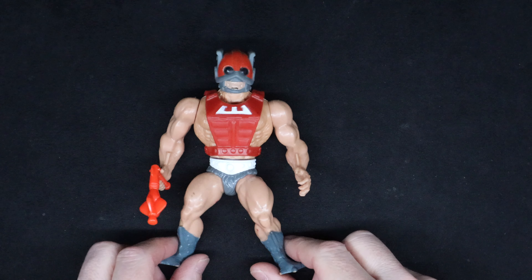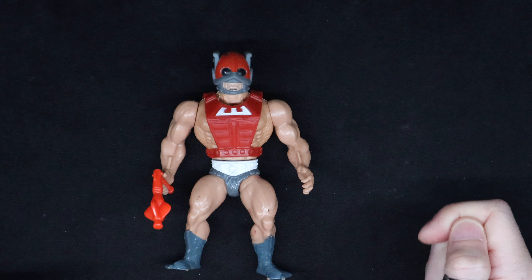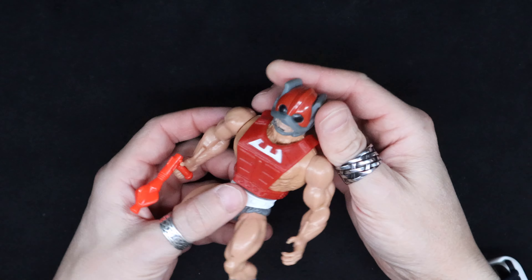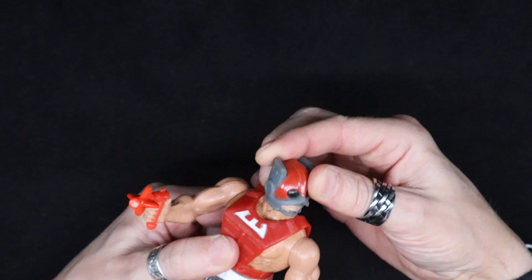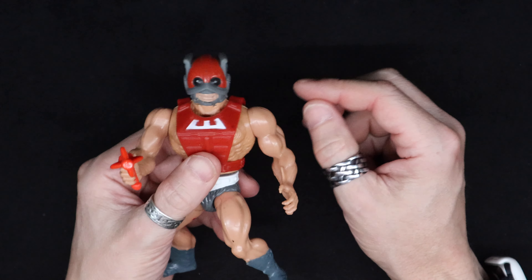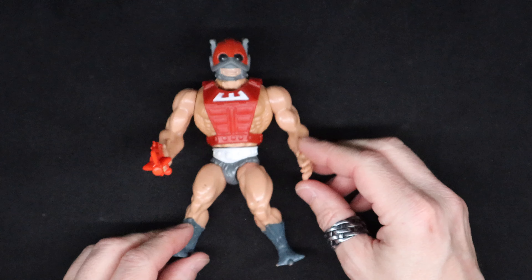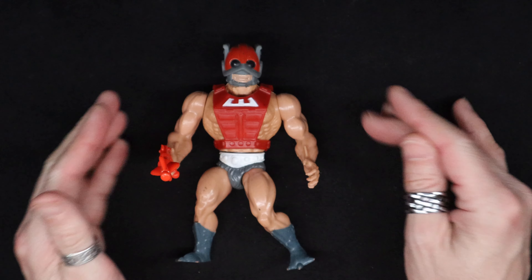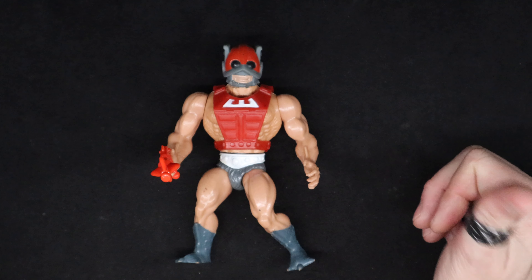Welcome everybody, today we've got Zodac — a bit of an enigma in the Masters of the Universe, because there's no real clear distinction of whether he's a good guy or a bad guy. He was originally pegged as an evil warrior, evil cosmic enforcer or something like that, but they never really fleshed out his story, so it sort of opened to interpretation.